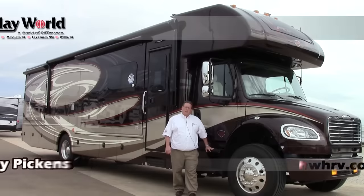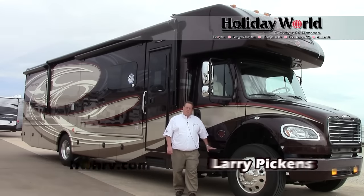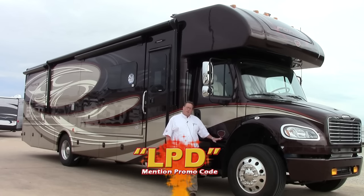Hi, I'd like to welcome you to Holiday World of Katy. My name is Larry Pickens and today I have the 2016 Dynamax Force. This is a special Force HD — HD stands for heavy duty. This starts out on the Freightliner M2 business class chassis, but everything changes from there.